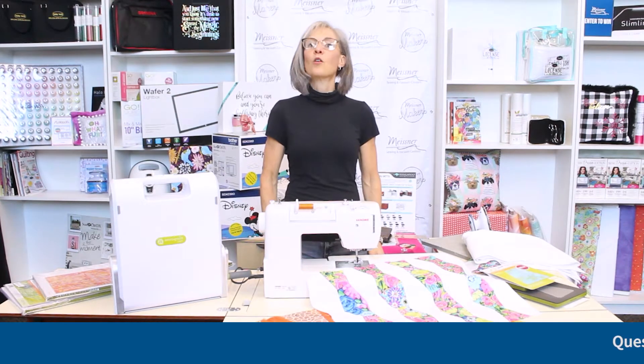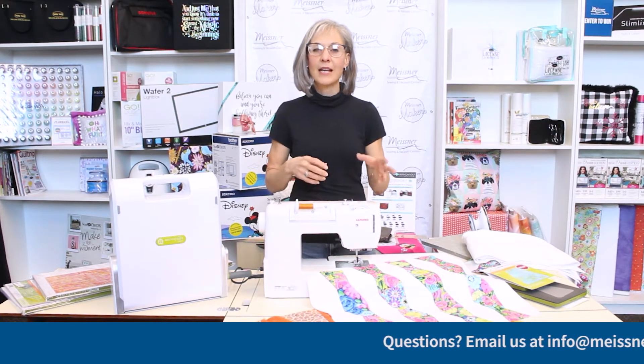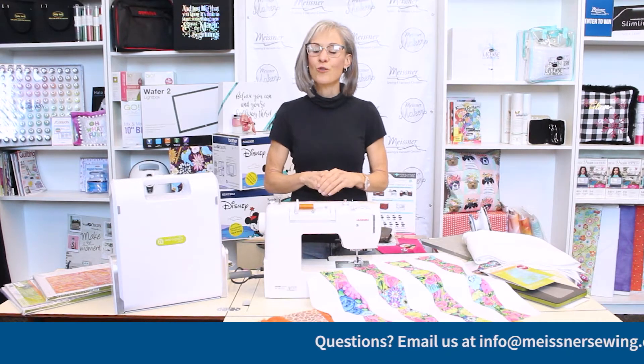Hey Meissner Makers, it's Wednesday and you know what that means — Wednesday Workshop at 1. Thank you for joining us today. If it's your first time, a special welcome to you. If you're just stumbling across this video, we've made a commitment to schedule a series called Wednesday Workshop at 1, where each week we take a look at a tip, a technique, a trick, a project starter — something to inspire and feed your creativity through this new year.